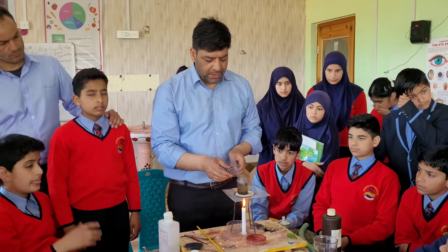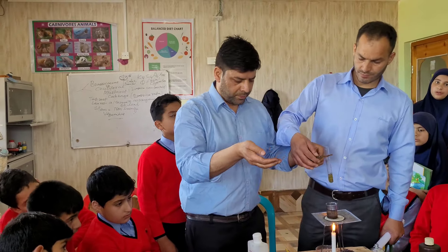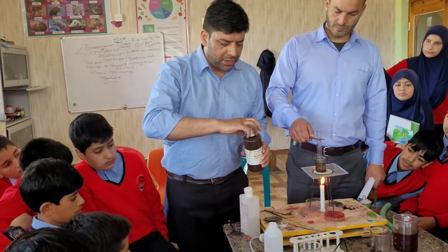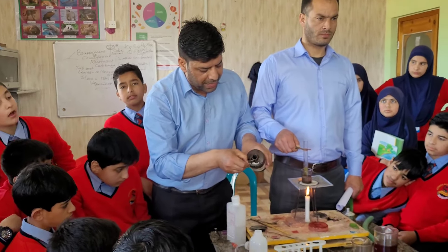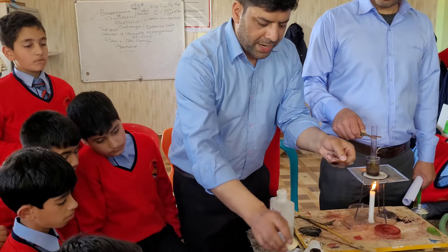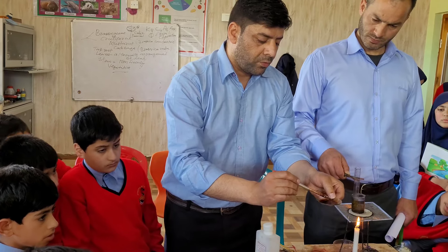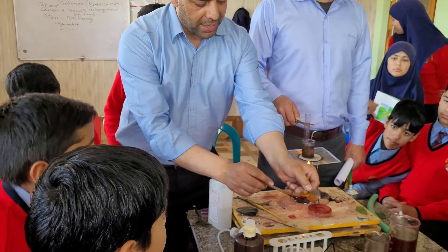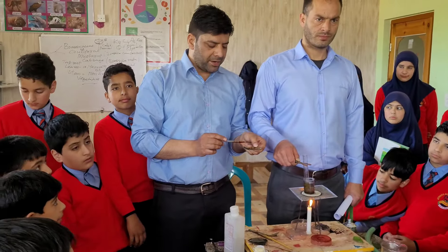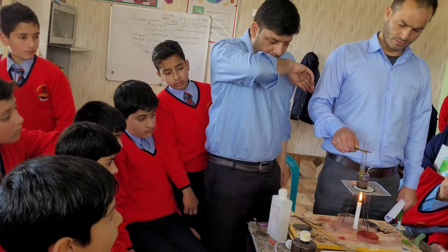After that, as I told you initially, we have to test the presence of starch. I have cooked rice here — it is white in color. If I put a drop of iodine on it, within a few seconds it will turn blue to black. Iodine has a brownish tinge, but once I add it to the cooked rice in a petri dish, you can see the color change from white to blue-black. This indicates that the cooked rice contains starch.